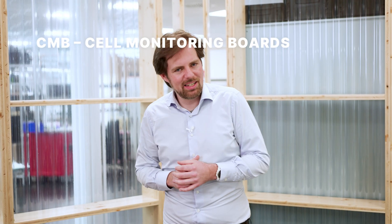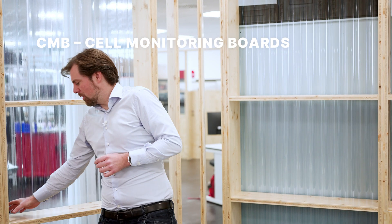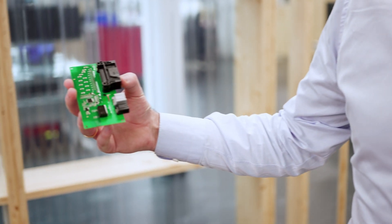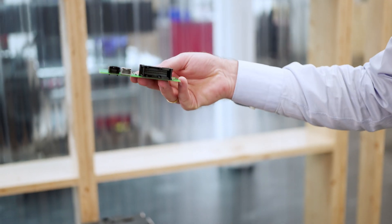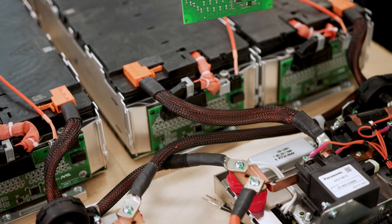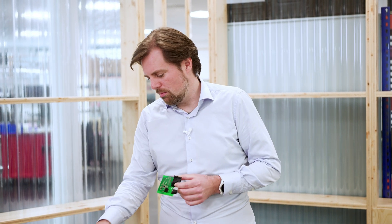The term CMB stands for cell monitoring board. A cell monitoring board is a piece of electronics — a PCBA like this — which is responsible for the measurement of cell voltages. The job is to measure the voltage of each individual battery cell. We have here a 16S1P cell module, and this CMB, which we call internally CMB16, has the job to measure all 16 cell voltages of this module.